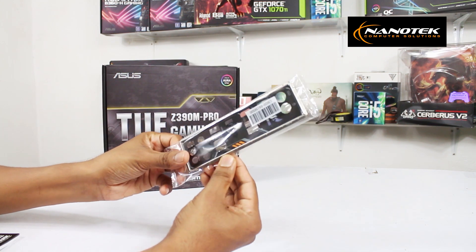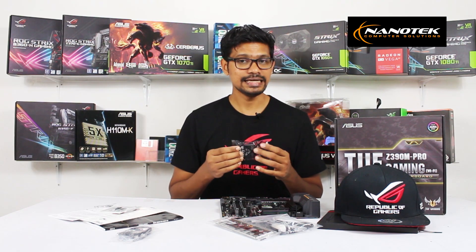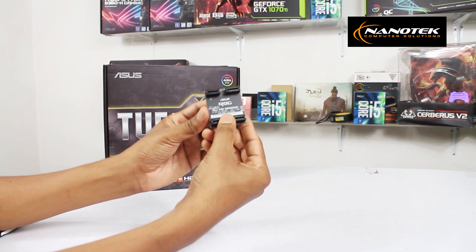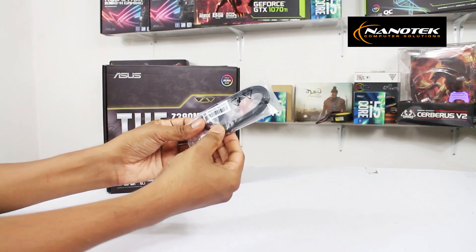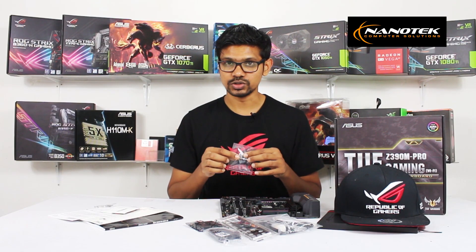This motherboard has SLI support. This is a hard SLI bridge included in the motherboard packaging. This also includes the SATA cables.